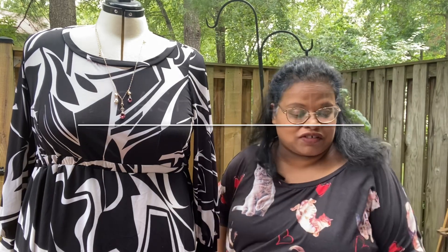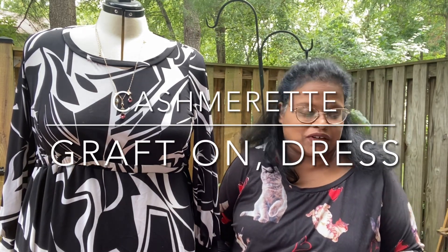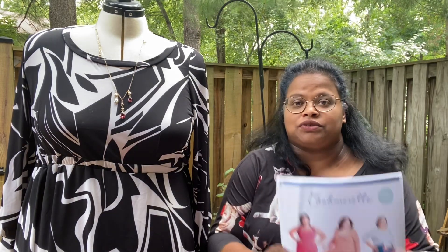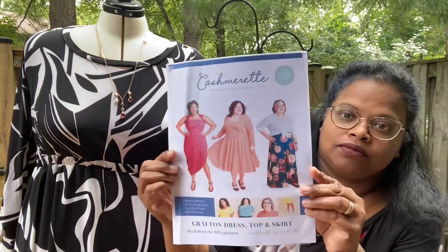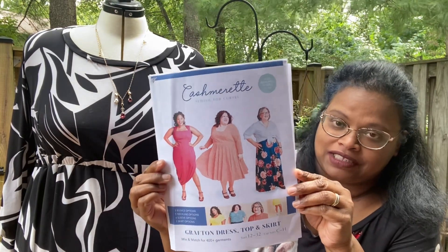So this is this beautiful Grafton here. It's called the Grafton dress top and skirt. So I'm going to be looking down here at the pattern and the notes. Let me just show it to you. This is the Grafton dress that I made.